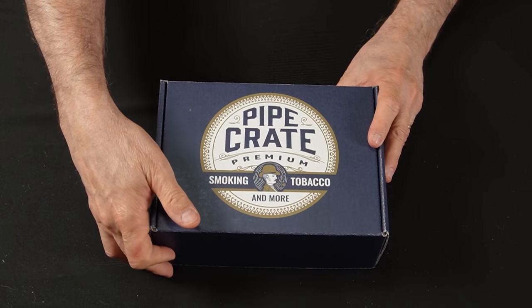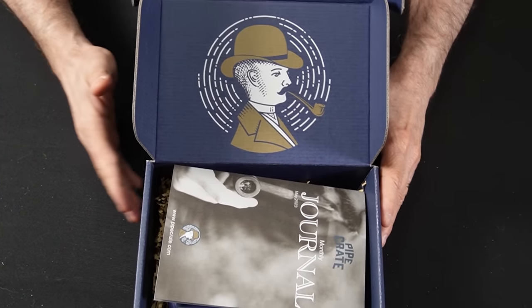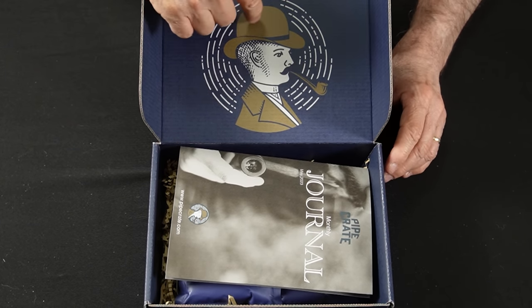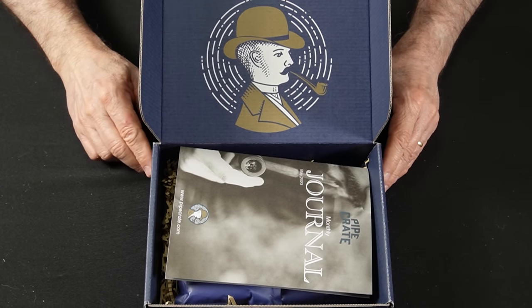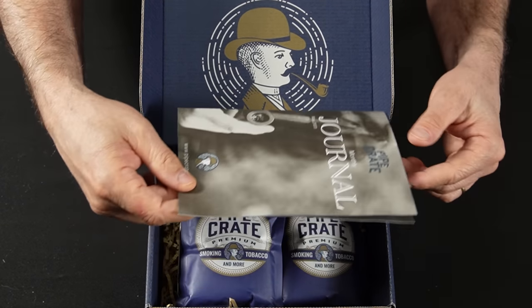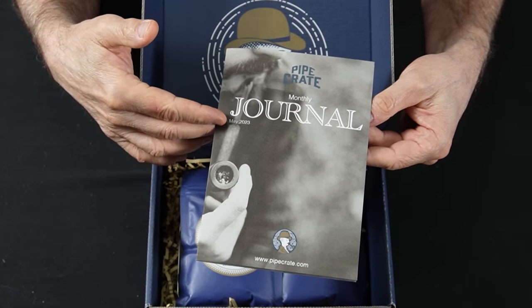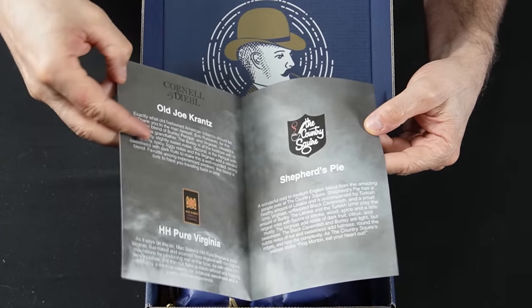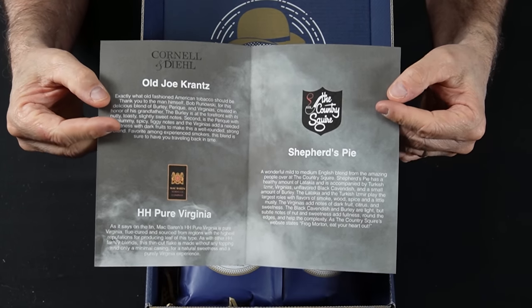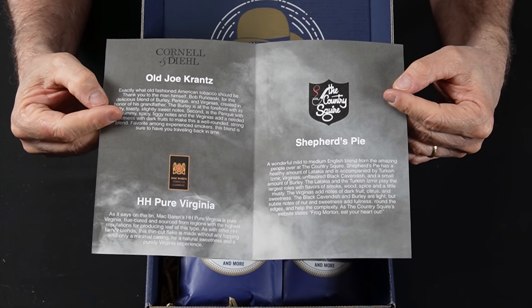So let's open it up and take a look and see what you get on the inside. You have the logo on the inside, which I thought was a cool touch. The first thing we come to is called a pipe crate monthly journal. It tells you the date, and inside it tells you a little bit about each of the tobaccos you are going to be receiving in your crate.